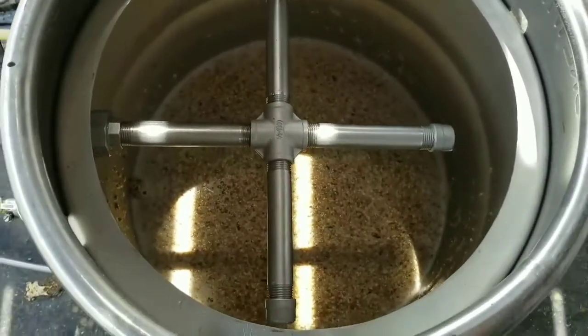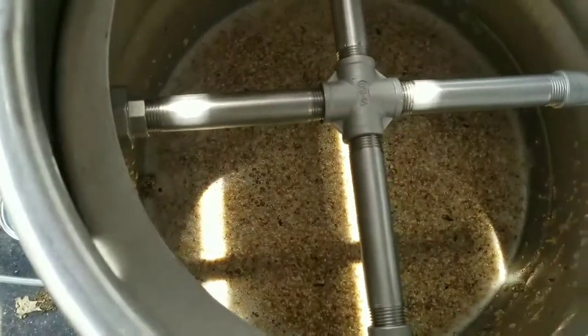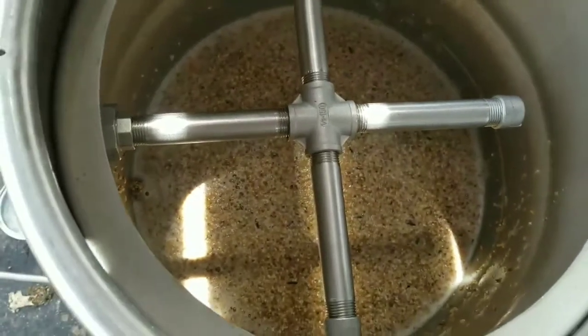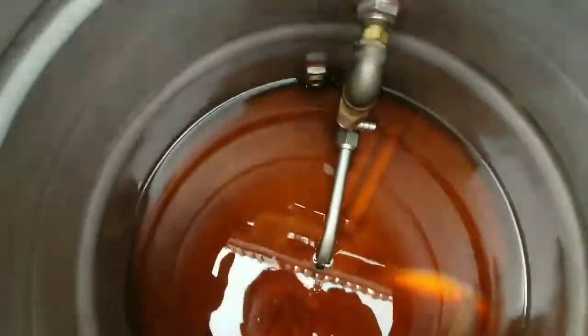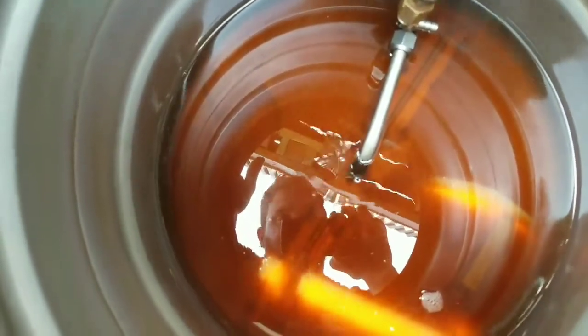My assumption before we brew is this is going to be probably a lot clearer. I'm hoping the hops still come out the same. We are about 10 minutes into the mash — you can see it's not looking as porridge-like as it did last time, a lot more like a normal mash. We'll let this go for 60 minutes and get started on the boil. We just started sparging — you can see it's a nice dark orange-red color, crystal clear, no haze at all. Hopefully this is how it stays throughout the beer.